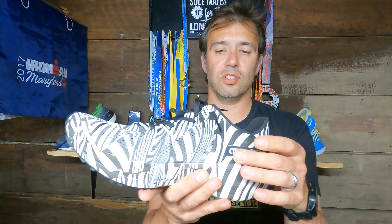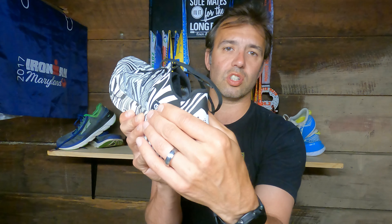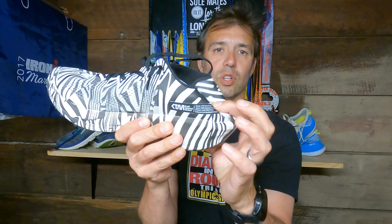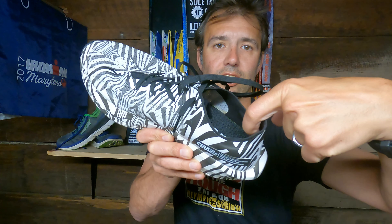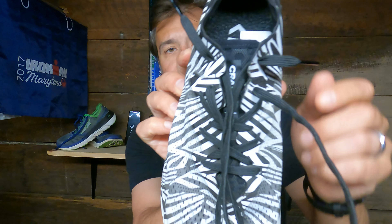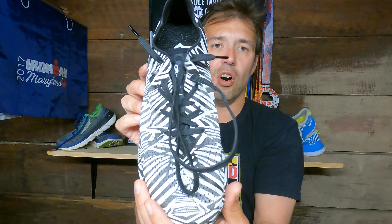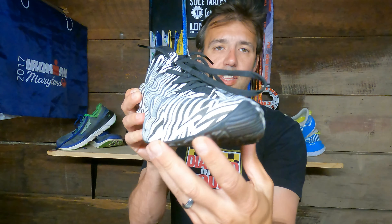The upper has no real overlays — just a nice airy engineered mesh — and towards the back it's more structured to help with heel lockdown, even though there is no stiff heel counter. Inside the upper there are padded areas to help lock the heel in when laced up. The lacing system is interesting — the lace eyelets are offset, some farther apart and some closer, which helps with a better lockdown. The toe area has a little structure for light protection, though this is not a typical trail shoe.